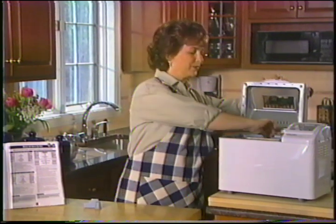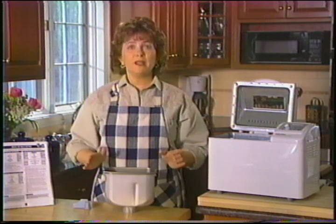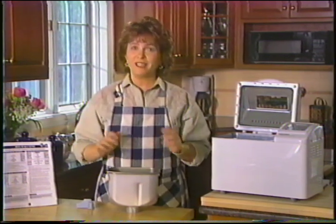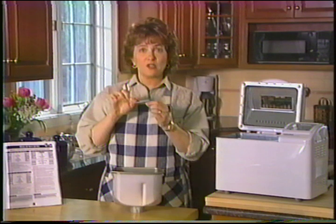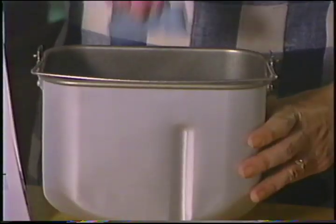Commencez par sortir le plat de cuisson du robot boulanger — tirez-le vers le haut. Il vaut mieux mettre les ingrédients dans le plat pendant qu'il est à l'extérieur de l'appareil pour éviter d'en renverser dans la chambre de cuisson. Insérez la lame de pétrissage en alignant le côté plat sur le côté plat de l'arbre qui se trouve dans le plat de cuisson. Glissez la lame sur l'arbre comme ceci.